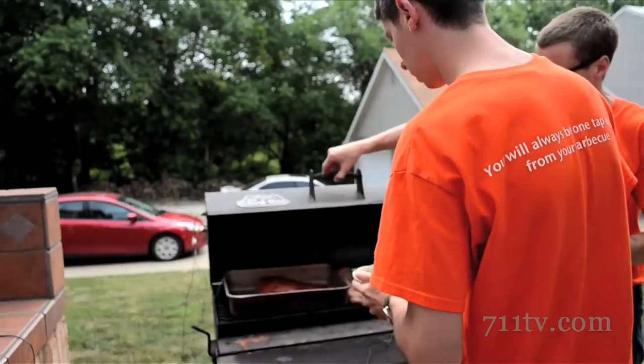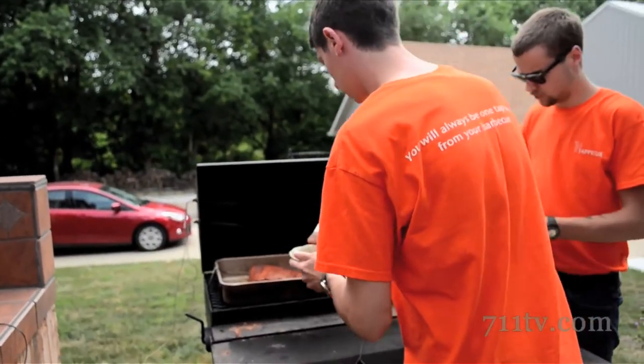They need to have either an Android or an iPhone or iPad. They need to have a home Wi-Fi network, because it goes through the Wi-Fi, the wireless internet, and the Tap-A-Q — and that's it.